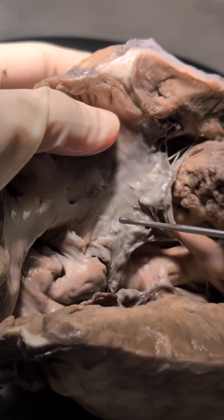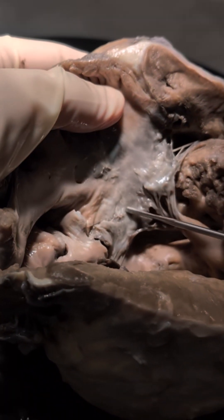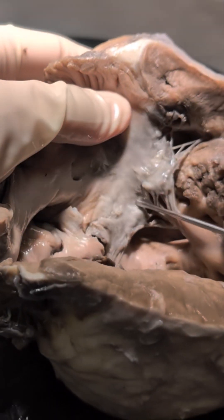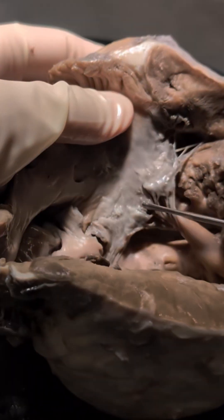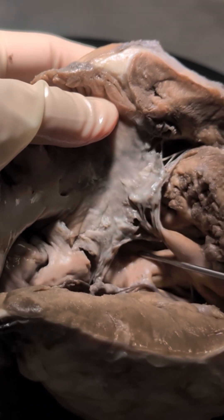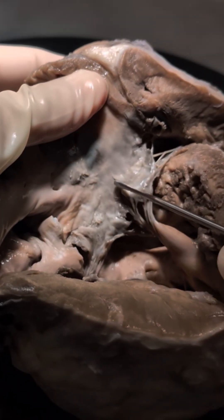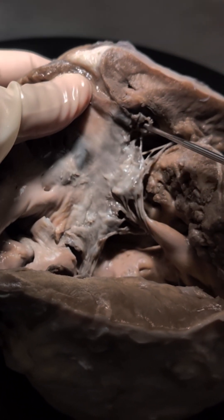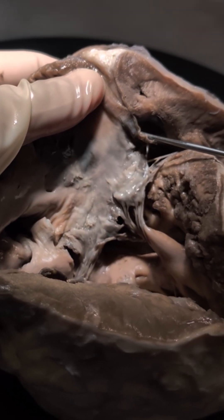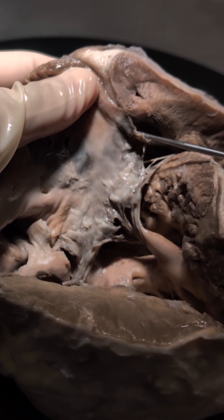These are the right-sided components, and here is the superior bridging leaflet. You can see that the superior bridging leaflet has connections to the right side of the septum here, consistent with a Rastelli B type AVSD. This appears to be a small right anterosuperior leaflet of the atrioventricular valve.